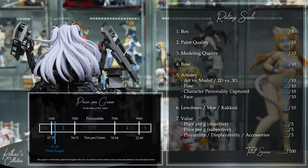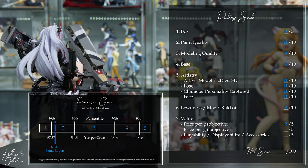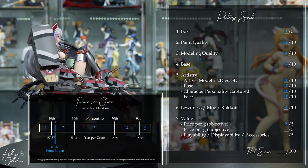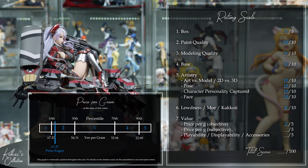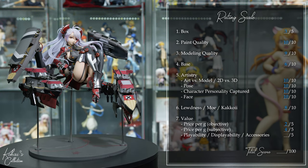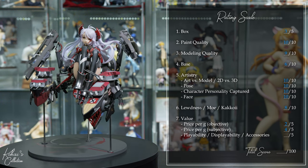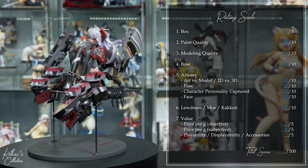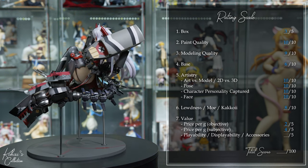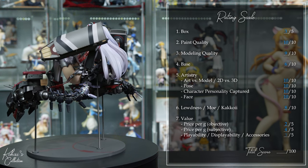Subjectively, I do see a lot of value in this figure considering the level of detail, the paint quality, and the current market demand. However, you definitely pay the Alter tax for it, and I would have felt more comfortable with an original MSRP of 35,000 yen, so I'm going to give it a 4 out of 5. The boats are definitely accessories for this figure, but you can't move the guns, which would have enhanced the displayability. You can really only display this figure from one angle, but she is small enough to display with other figures on a shelf. So I'm going to give her a 3 out of 5. This brings the total for Alter's Prince Yujin to an 85 out of 100.